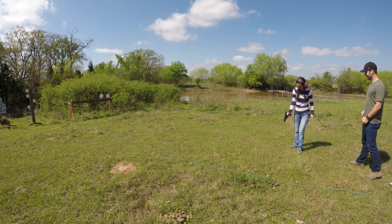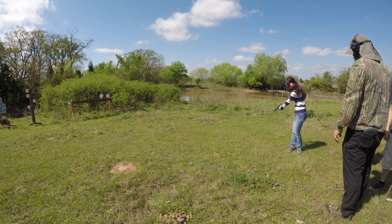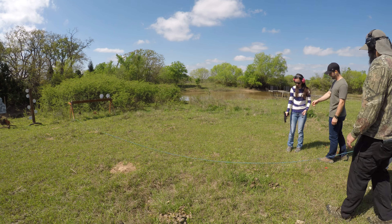Keep it pointed downrange. Drop the magazine, make sure it's clear. There you go. Just make sure there's not a round in the chamber. Perfect.